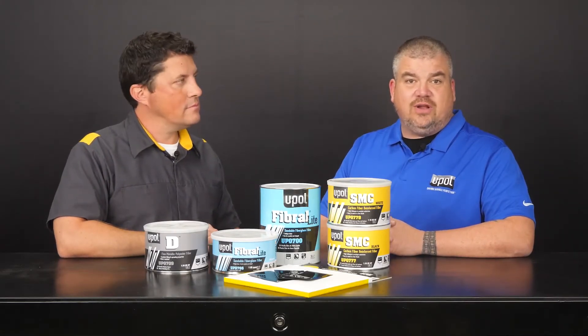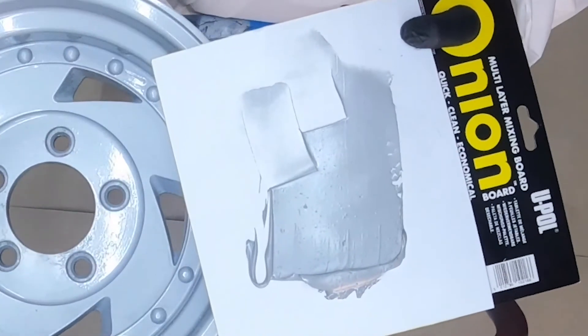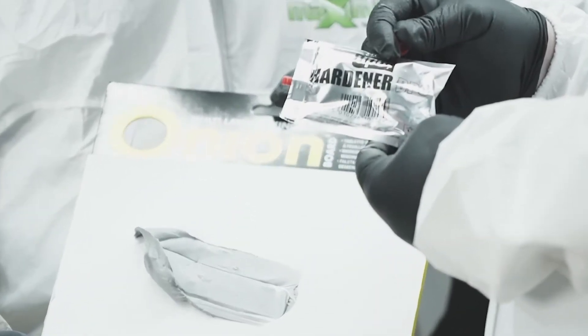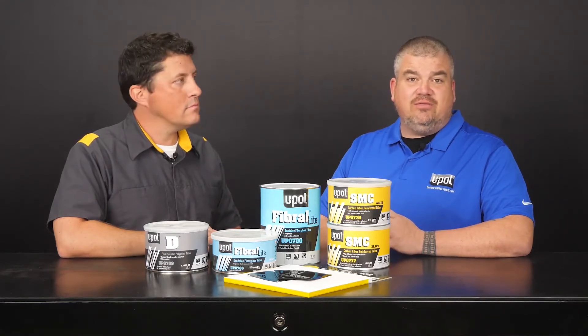U-Poll D is a versatile direct-to-metal formula with high adhesion across a multitude of substrates. It's aluminum reinforced and contains aluminum flakes, so it's perfect for restoration or classic car work, or any application requiring medium to deep amounts of filler. Unlike competitive metallic fillers that require a special MEYK liquid hardener, U-Poll D uses the same cream hardeners that all U-Poll fillers require. These cream hardeners are available in two colors, red and blue, and can be ordered separately for convenience.